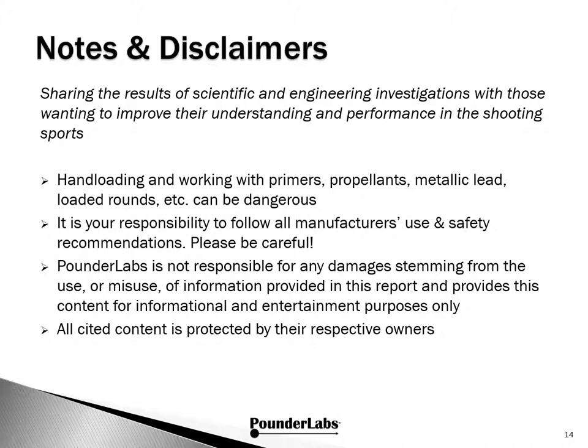As you're thinking about subscribing, please take a moment and look over these important notes and disclaimers — they're here for both your protection and ours. Join us for our next video in this series. Thanks for watching. See you soon.